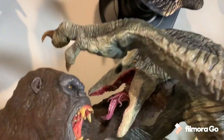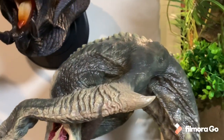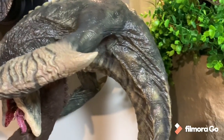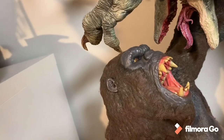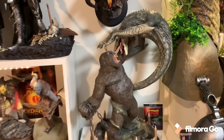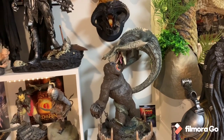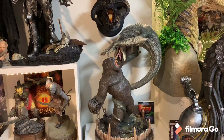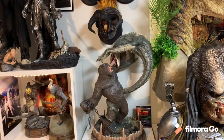The Skullcrawler is absolutely amazing. I believe it's made of vinyl, and that's what gives it incredible detail and paint job, plus it prevents breakage. You can just see how close that claw is to scratching out Kong's eye. This is an absolutely amazing diorama - I freaking love it. I can't say enough good things about it. So definitely made my list. Number 4, Kong versus Skullcrawler.